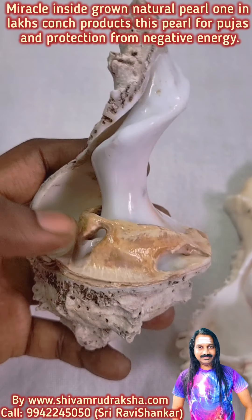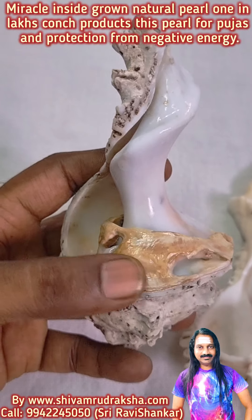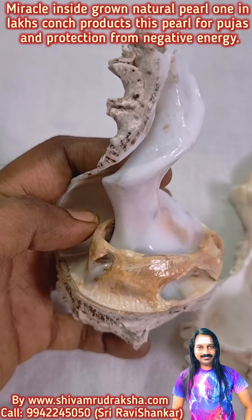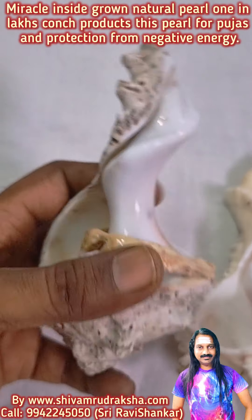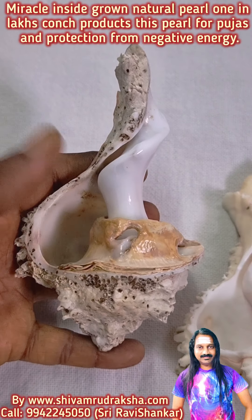Om Namah Shivaya. Here you are seeing a Miracle Conch Pearl grown inside the conch. It is used for puja purpose and to protect you from black magic and evil eyes.